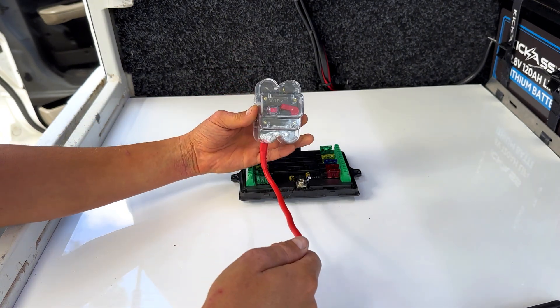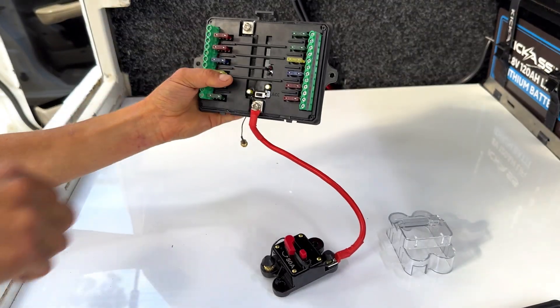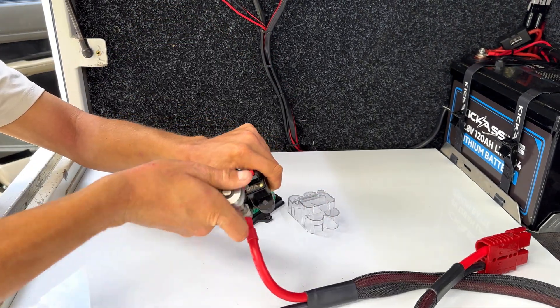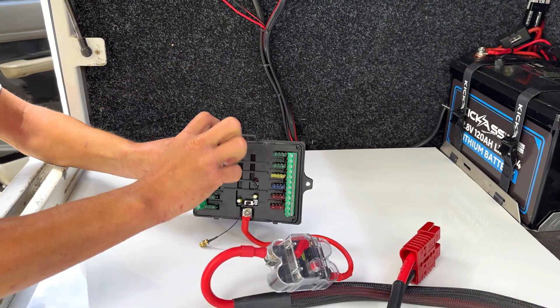First we'll be connecting our circuit breaker. We'll want to remove the positive screw from the receiver box and attach the positive wire to the positive input. Now we'll connect our live positive wire from our battery to the circuit breaker's input. Then let's connect our battery's ground to the ground on the receiver box.